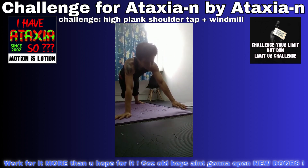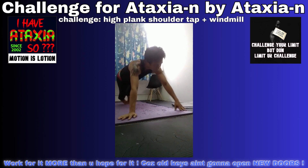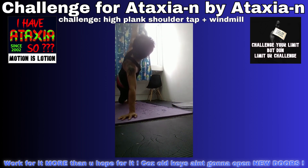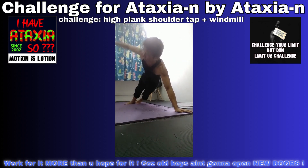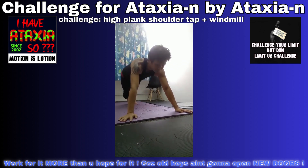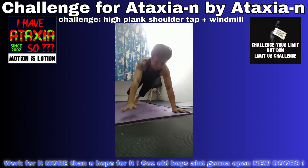Shoulder depth. Shoulder depth. Windmill.